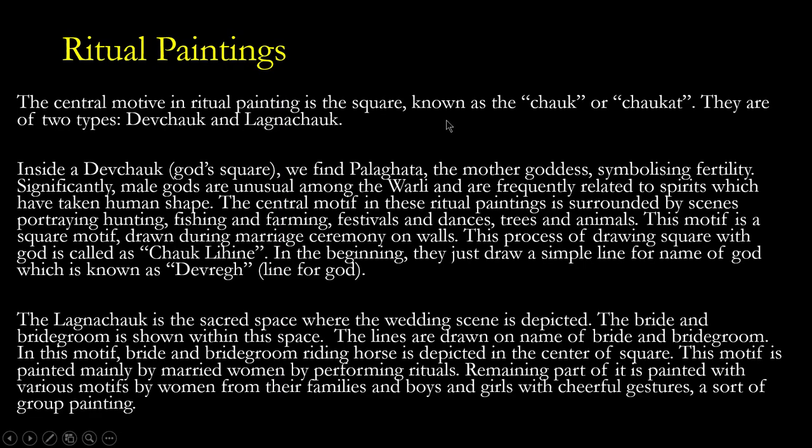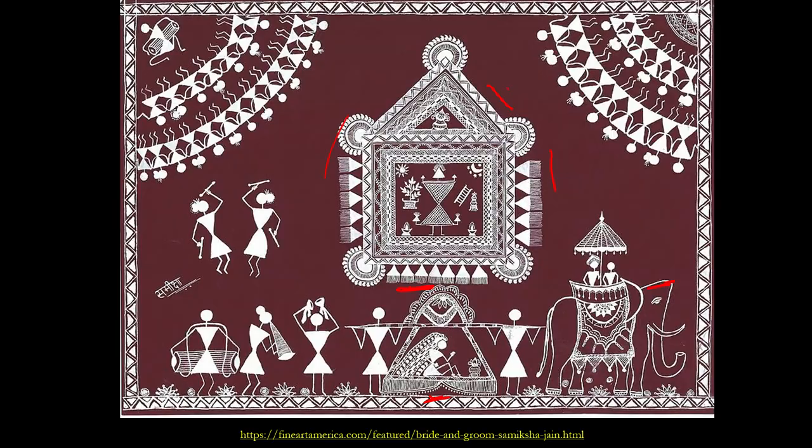Regarding ritual paintings: the central motive in ritual painting is the square, known as the chalk. They are of two types — dev chalk and lagna chalk. In Verli painting, you will find a distinct space marked out by a square, and that is supposed to represent something — it is either a lagna chalk or a dev chalk.